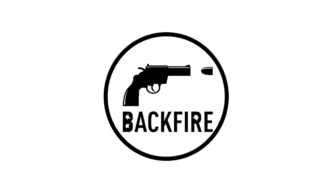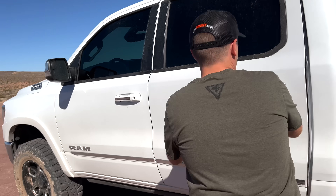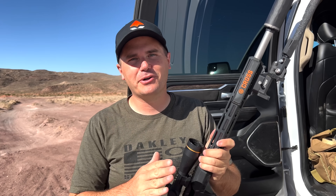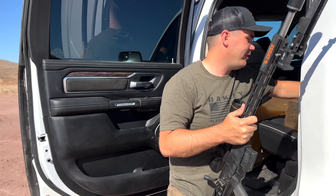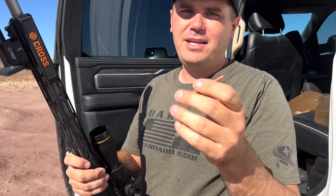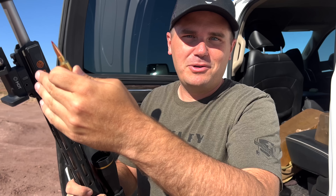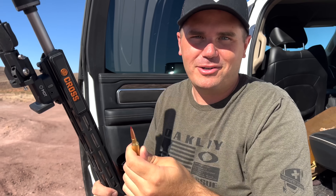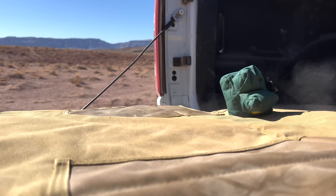We're doing today's tests with the 6.5 Creedmoor and the 6.5 PRC with the same shot. They shoot the exact same bullets — 6.5 millimeters, same weight, everything — but the 6.5 PRC shoots about 200 feet per second faster. So if we shoot with 6.5 Creedmoor at 500 yards, we just find where the 6.5 PRC drops to that same speed and we know what it would do with the exact same ELDX bullet. I picked this bullet because it's supposed to expand out to very slow speeds.